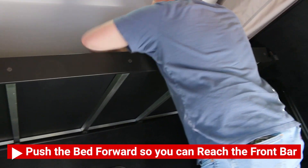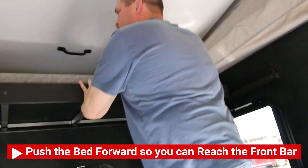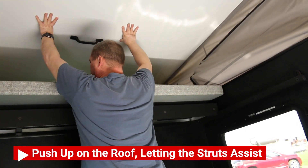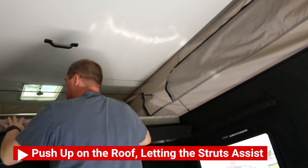Then you're going to push the bed forward into place up front so that you can reach the front half of the camper and push up on that half of the roof system. Again, you'll be assisted by the outside struts.